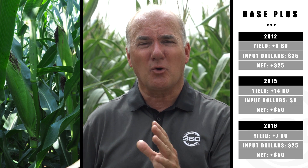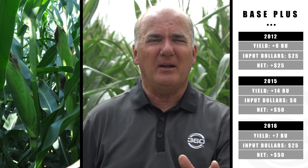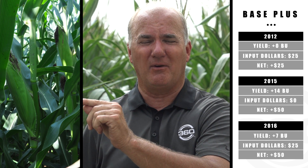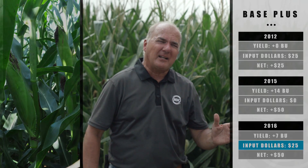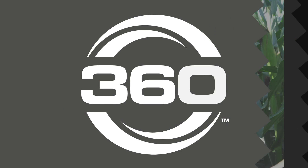Then we come to 2016 where everything seemed to line up. The base plus program was quite an advantage. We had on pre-plant 100 units with the planter, then came back with 80 to 85 units right at shoulder high corn at V10, with a planned third pass with wide drop at tassel time. When we saw nature giving us lots of free nitrogen dollars, we didn't apply the last 50 pounds and pocketed 25 extra dollars an acre just in inputs. Our national trials showed a 7 to 10 bushel average, putting another $25 in our pocket — back to $50, just like 2015, and $25 in 2012.